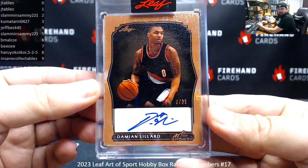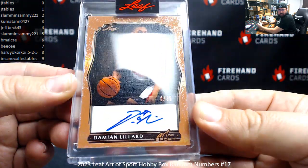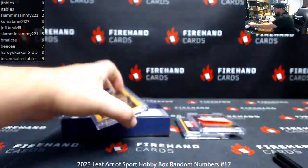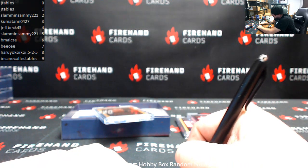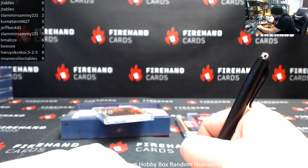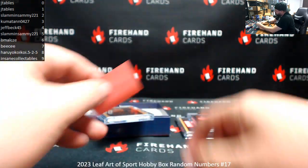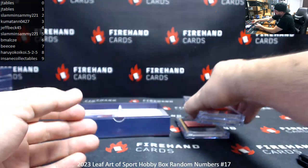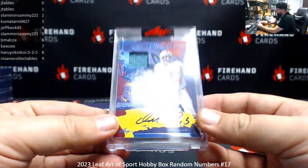Damian Lillard, serial number on this one is 9 of 35. Number 9 goes to Nsink Collectibles.